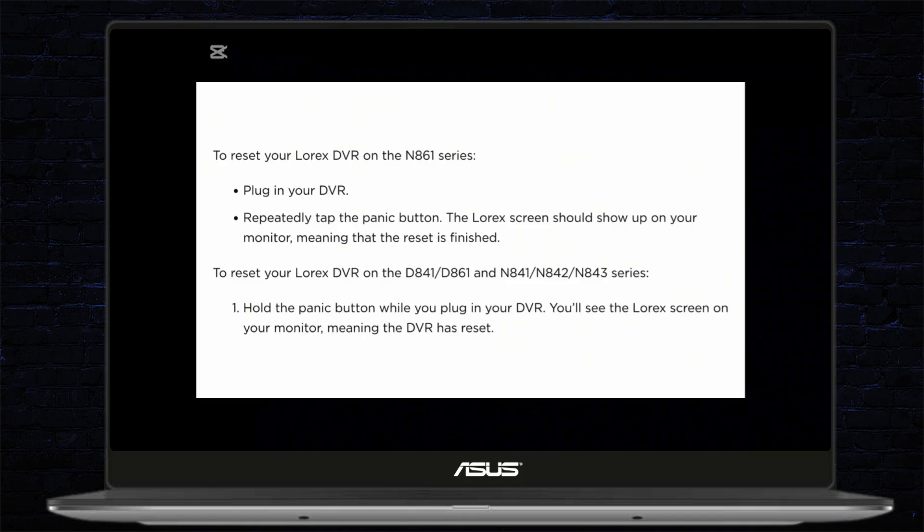To reset your Lorex DVR on the N861 series, you can go ahead and plug in your DVR and repeatedly tap the panic button. The Lorex screen should show up on your monitor, meaning that the reset has been finished.